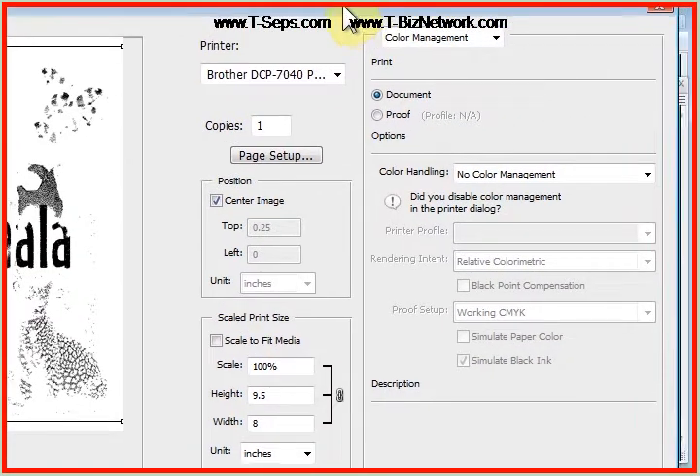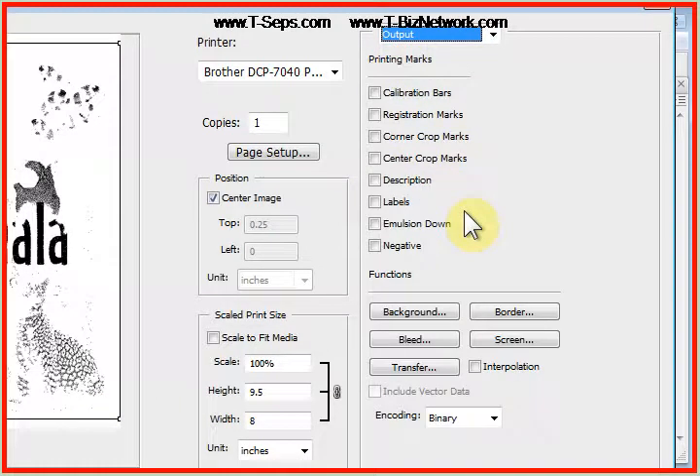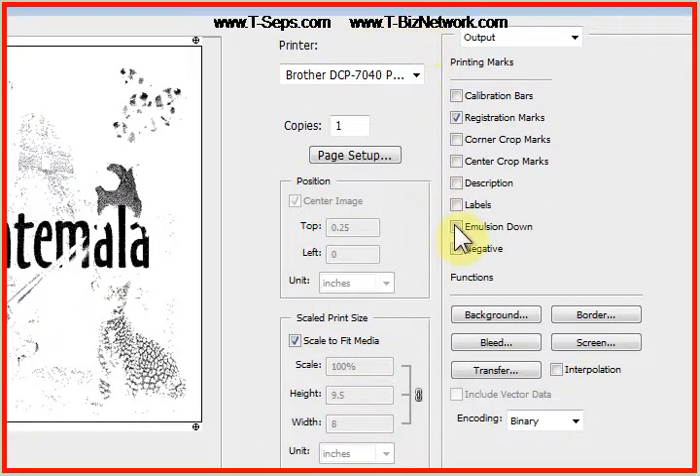To get the correct settings in Photoshop, you want to make sure and drop down this window, which is on the lower left in earlier versions of Photoshop, and set it for Output. Output allows you to print registration marks and labels. You can center crop marks if you want — you can see them appearing here. Because this design is indexed, there is no halftone dot. You simply tell it if you want registration marks, labels, and crop marks, and you say Print.